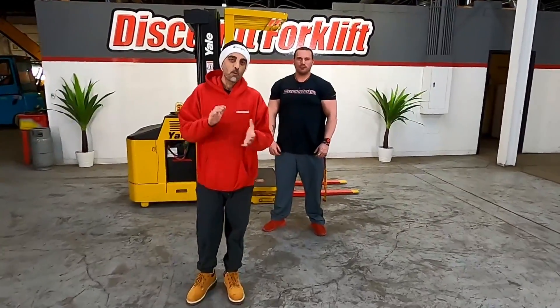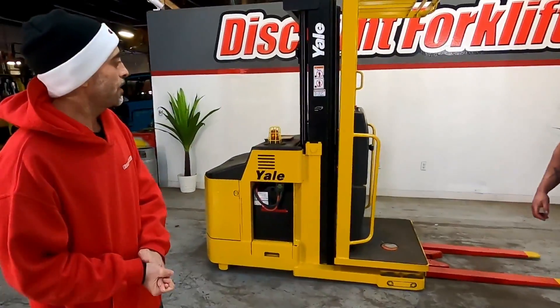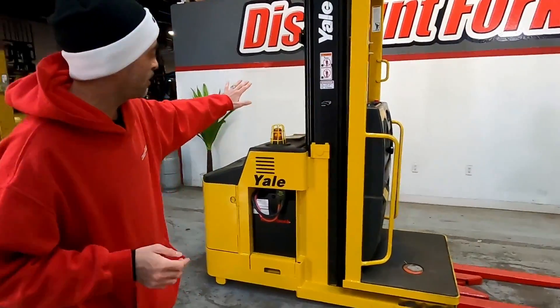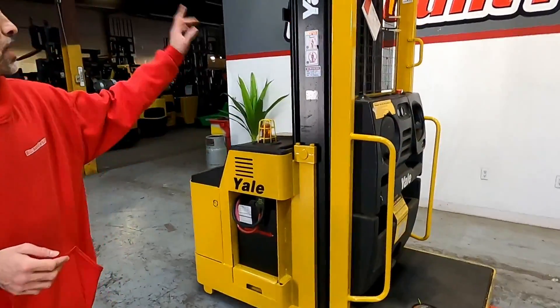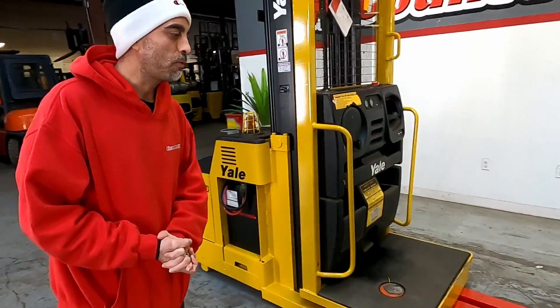Joe here at Discount Forklift. I want to show you the Yale 4,000 pound capacity order picker. We do have the recondition sticker on the battery, and the service sticker to let you know it's been through the shop. Safety painted red and yellow forks.